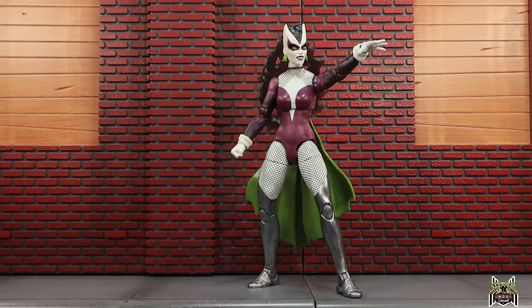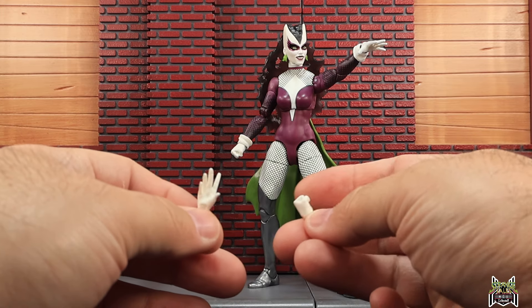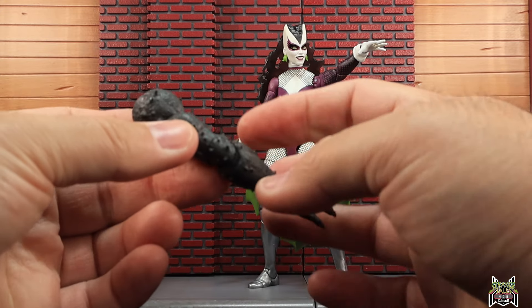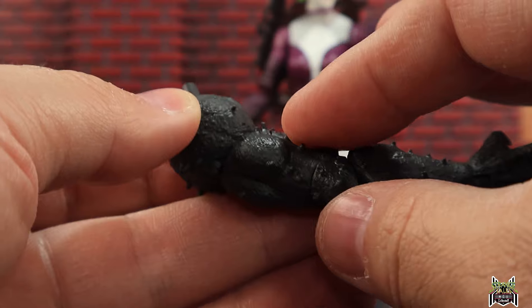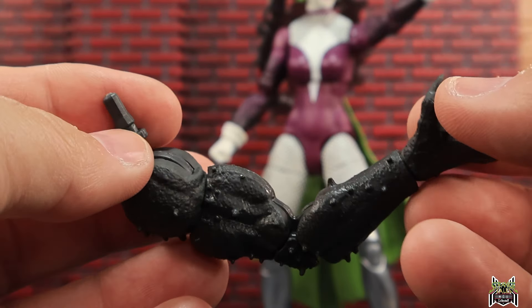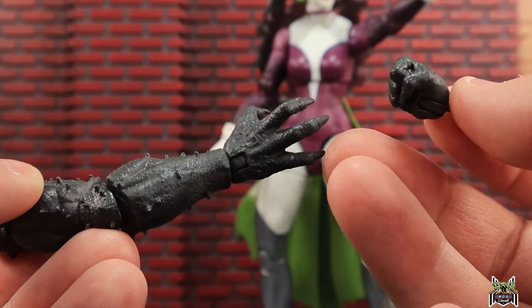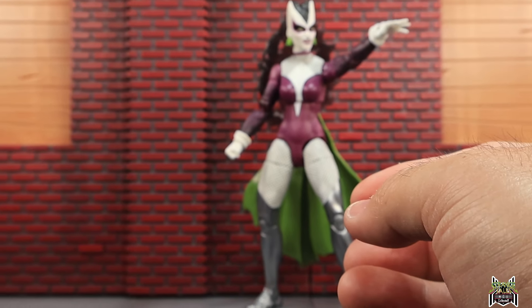Here is the Lilith figure out of the package. She comes with an extra set of hands, and the skirt piece is kind of an accessory — you actually have to peg it into the back of the figure. She has a pair of fists and a pair of open hands — that's all she comes with. She also has the right arm to the Blackheart build-a-figure. This thing is kind of spiky — the spikes on his arm are actually pretty sharp, you don't want to grip it. We also get an extra set of hands for Blackheart: an open clawed hand and fists.